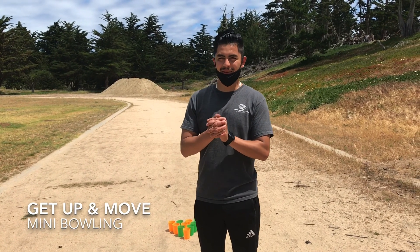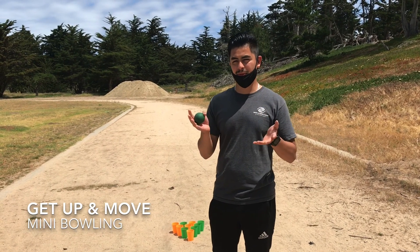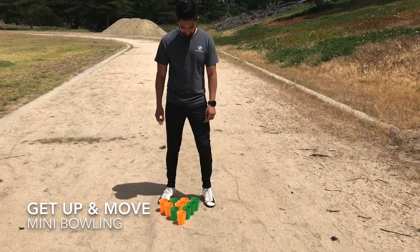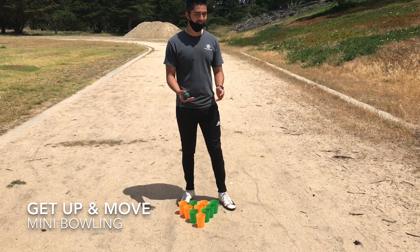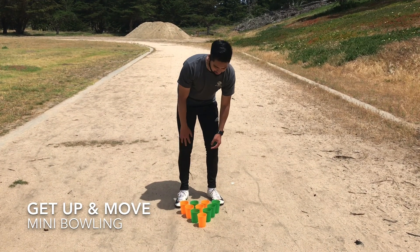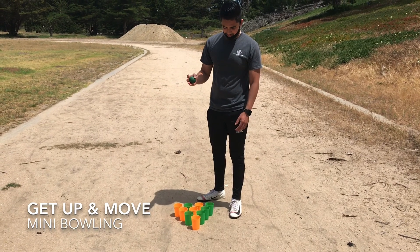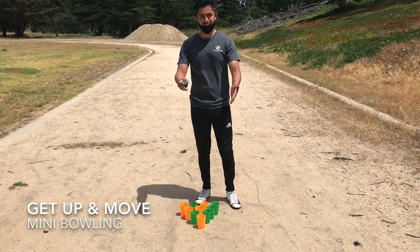Alright, so today we're going to be going over mini bowling. All you'll need is a ball and 10 cups or water bottles. For the setup, make a nice little triangle like this. I put them facing up just so they're a little easier to knock down. When you set them up, don't put them too far apart or too close — you want the first one to knock all of them down on your first try.